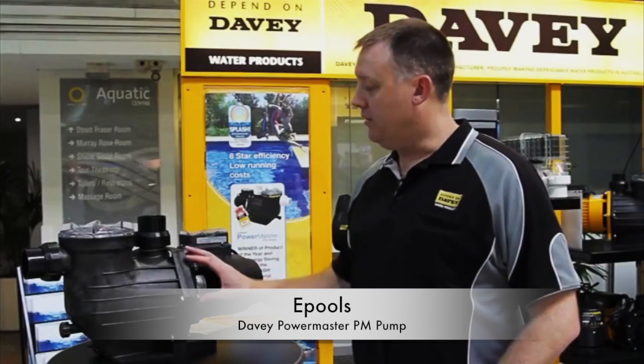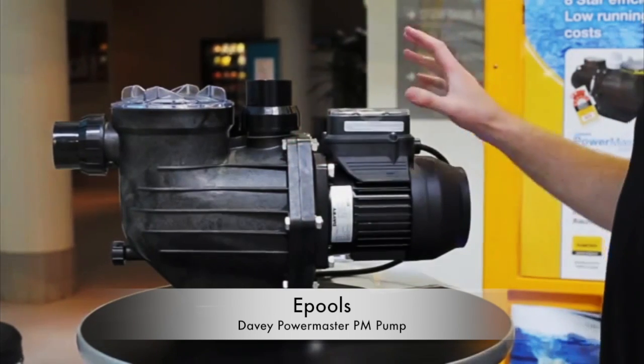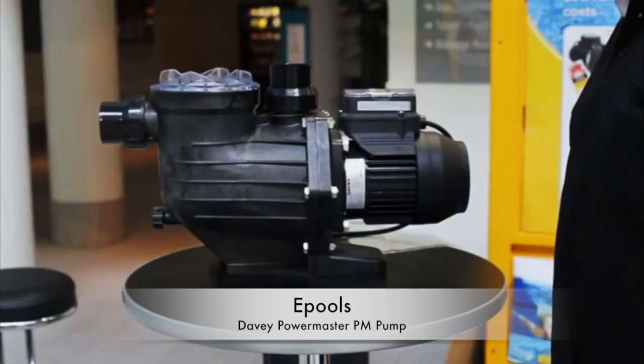It uses less energy on its medium speed setting to move more water than our competitors' products. The Davie PM Eco has been highly successful in the market since our release in 2011.